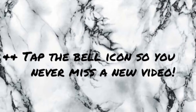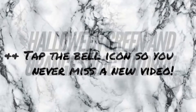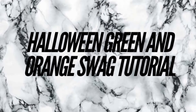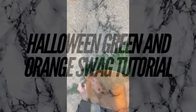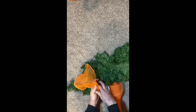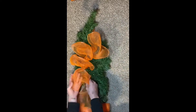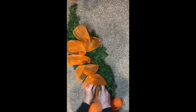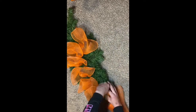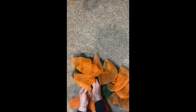In today's video we'll be sharing with you how I created this Halloween green and orange swag. I started with an evergreen base and took orange 10-inch deco mesh and did the poof method all the way over.